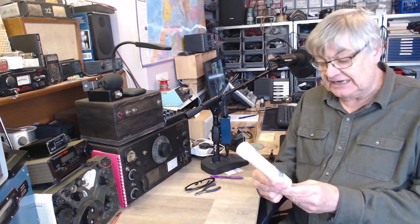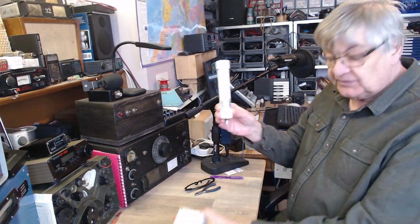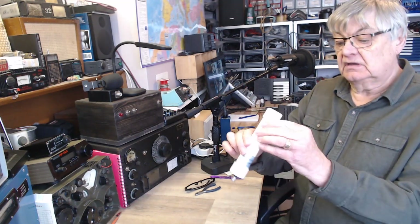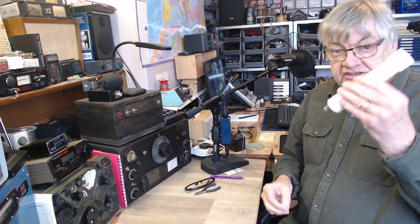Many years ago I bought a MiniWhip Active Antenna. There it is — there's the box you get with it. It says 10 kilohertz to 30 megahertz. Amazing little thing. I wouldn't be without it. I use it every day. This is a spare one.